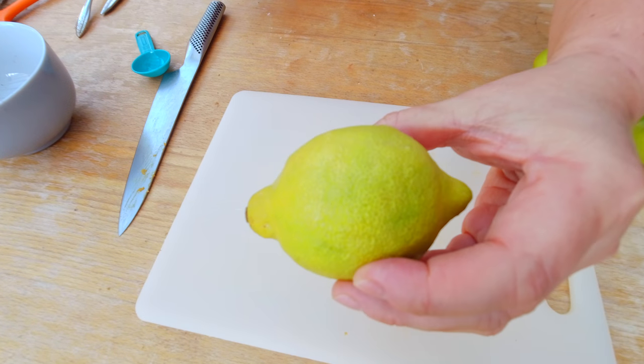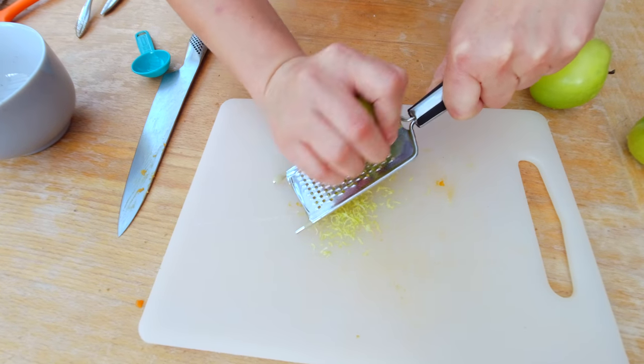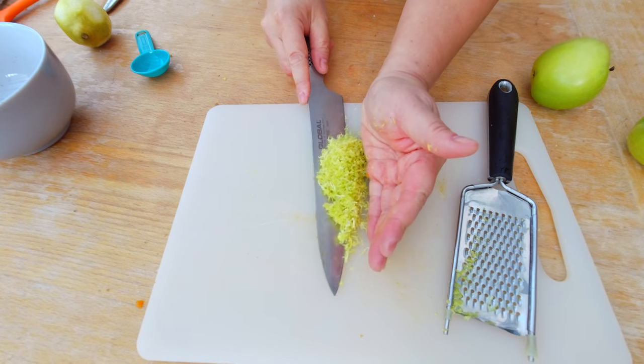And I'm going to add the zest of a lemon. Here's my lemon — it's a little bit of a green lemon, but that's all I got at home right now. I'm going to transfer that to my dried fruits.